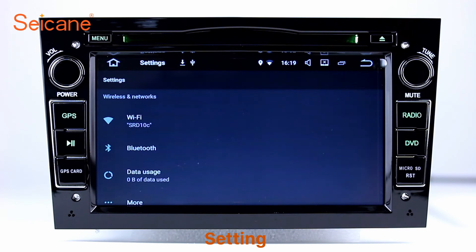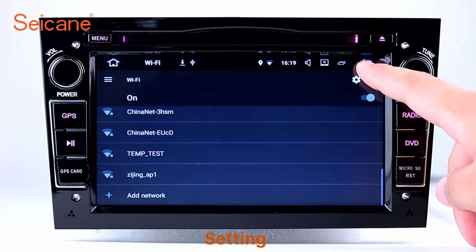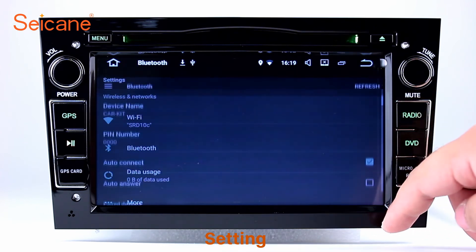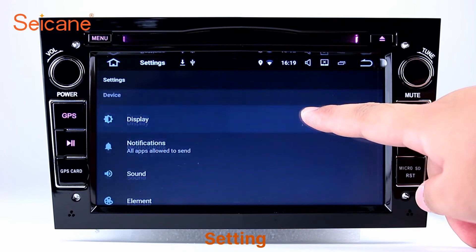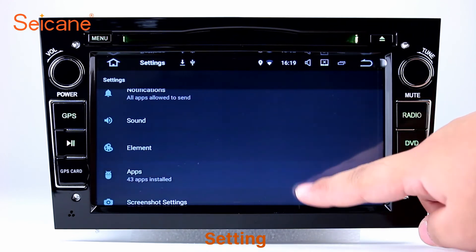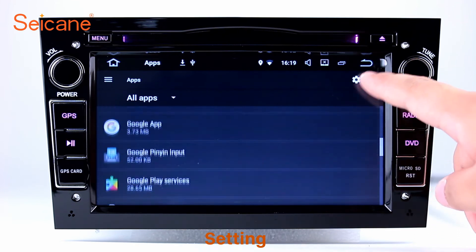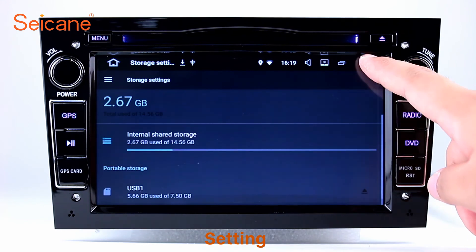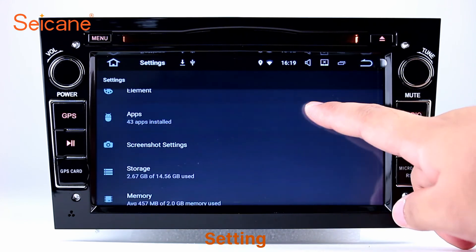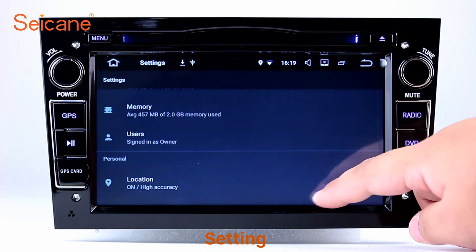Settings. In the settings interface you can set display options, DIY your favorite panel light color in the element interface, set security options, set GPS options, set EQ values, set steering wheel control buttons, and more. Besides these, it also has a calculator, clock, calendar and other tools. Know more at Seicane.com.